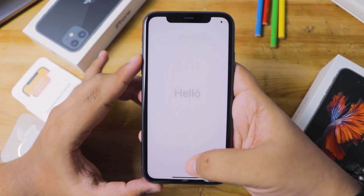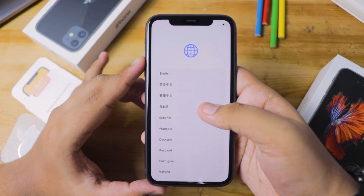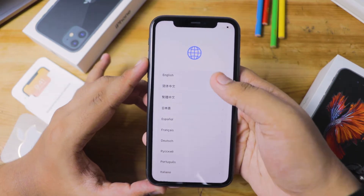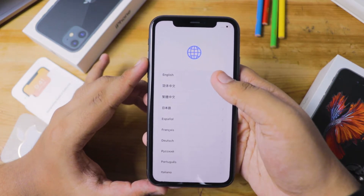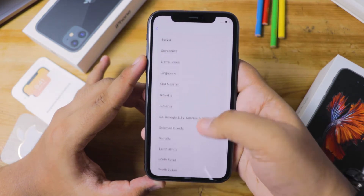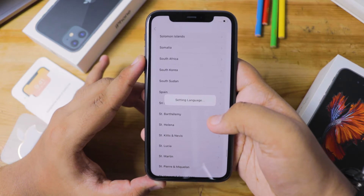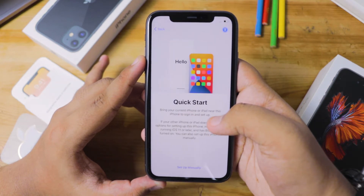Finally, we are in the setup process and I'll be showing you how to set up this iPhone. Once you've swiped up, the first thing you'll get to select is your language — I'll be selecting English. Once you've set up your language, you'll be asked to select your country, and I'll be selecting Sri Lanka since that's where I live.